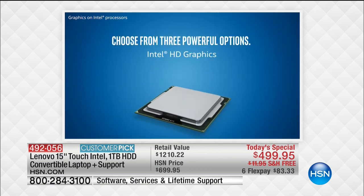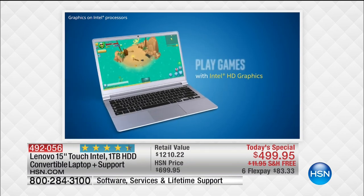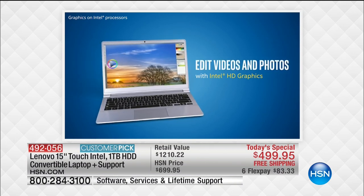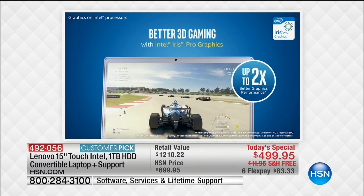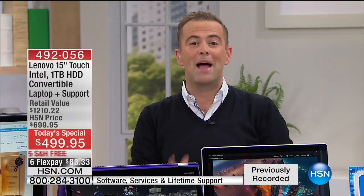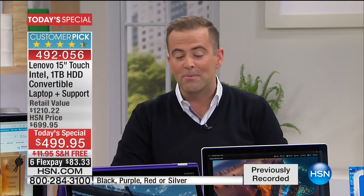Having a high-definition video card makes a world of difference. Intel has actually combined the graphics card and processor into one, which gets rid of an extra step and makes everything function more flawlessly. When you're watching high-definition video, it's not going to pause and buffer — it's designed to be fast and quick. This is the best price we've ever had for the Flex 4 at HSN, and not only that, the best price anywhere.